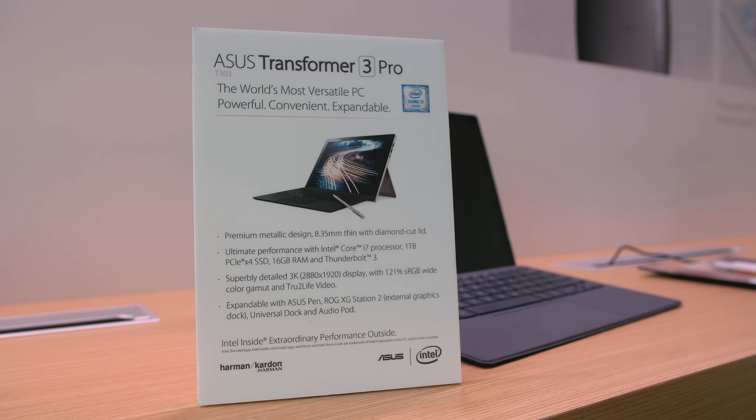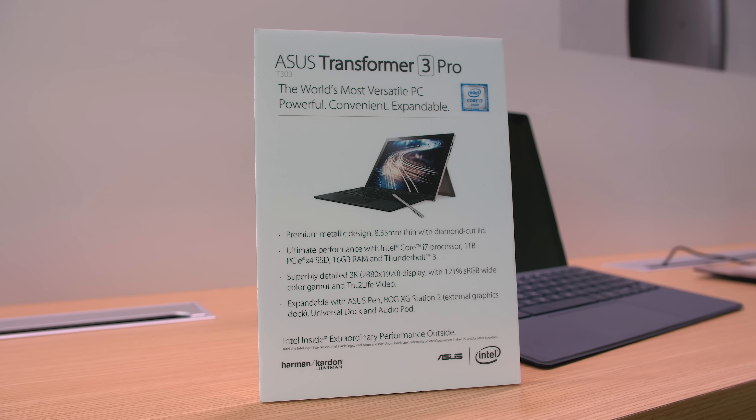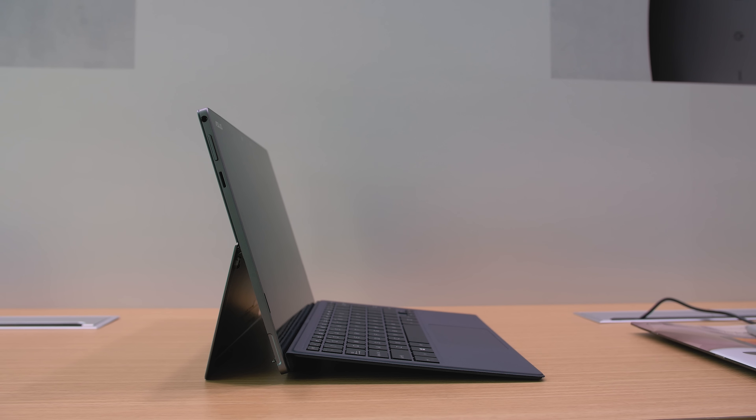The Transformer 3 Pro can be configured with up to 16GB of RAM, the latest 7th gen i7 dual-core processor, and up to 1TB of PCIe SSD storage. The Transformer 3 Pro will hit the market in May of 2017.